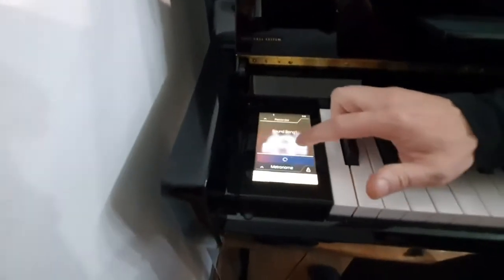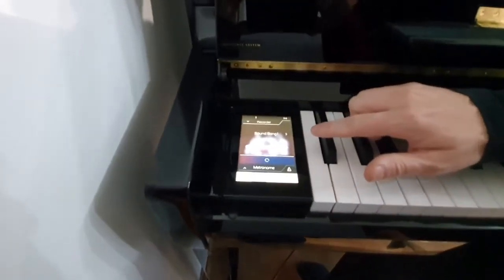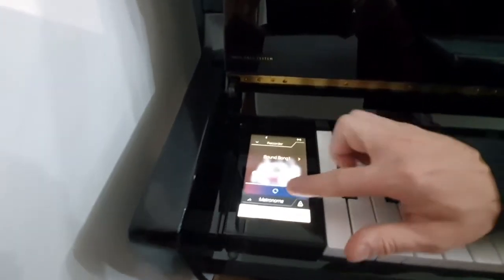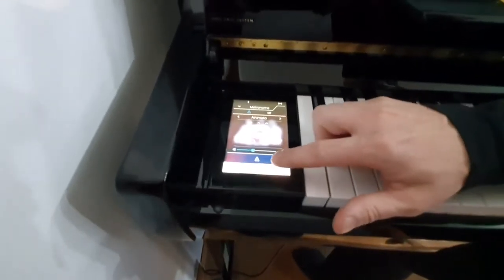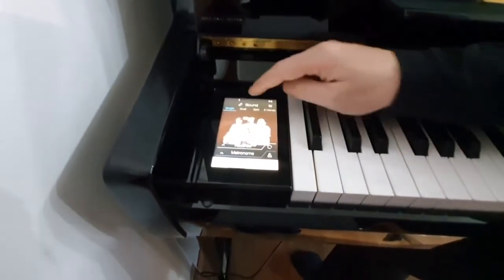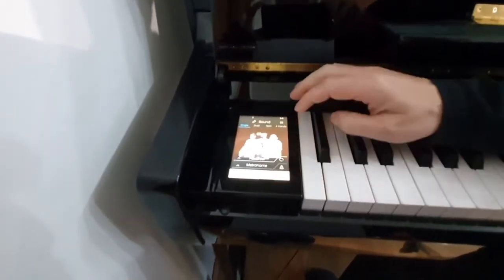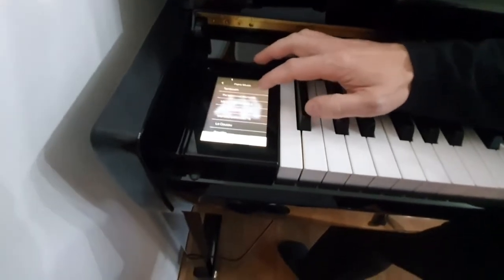It also has a built-in recorder, which allows us to record music on a USB stick or internal memory. It has a metronome built in. It also has the ability to play dual, split or four hands. It also has some demo songs, lesson songs, and piano music.